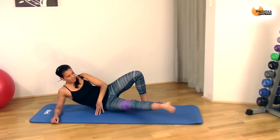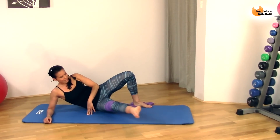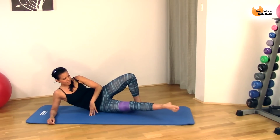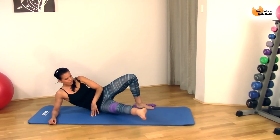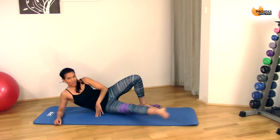It's out and in, out and in. Eight, seven, six, five, four, three, two, one.